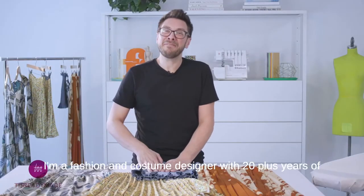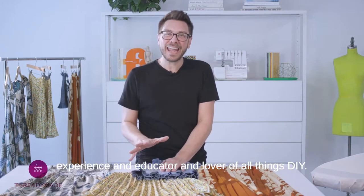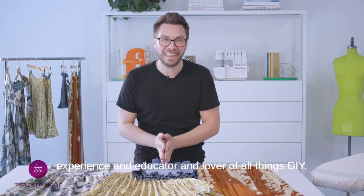Hey guys, I'm Rob Yonkers. I'm a fashion and costume designer with 20 plus years of experience, an educator and lover of all things DIY.